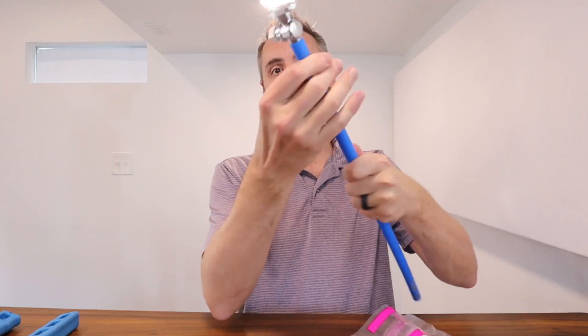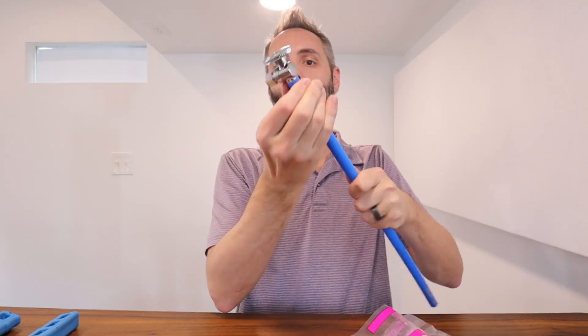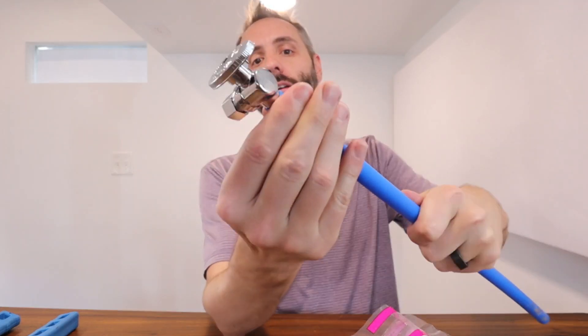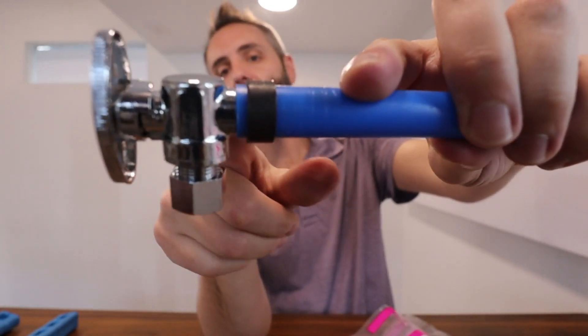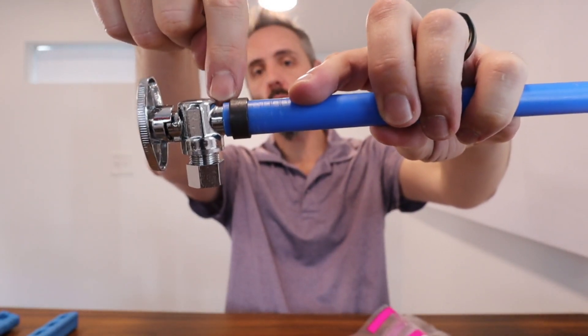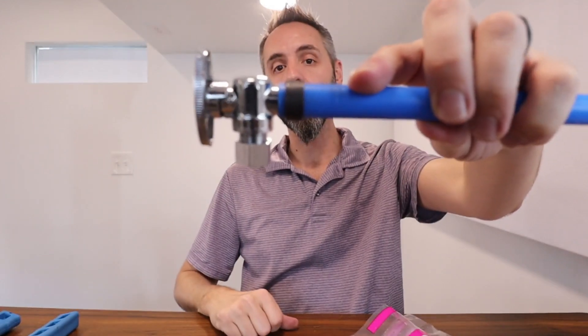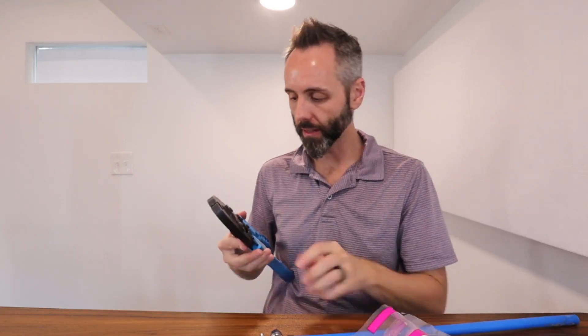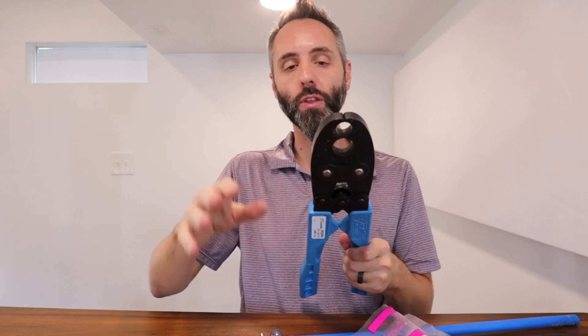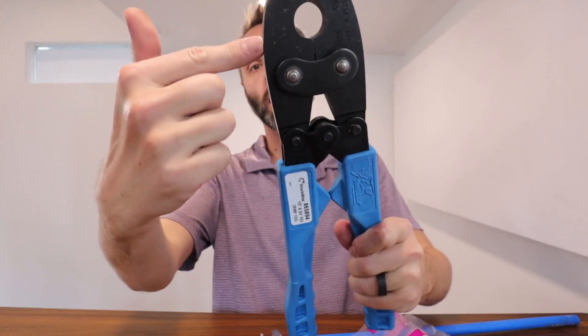Then you can bring your copper ring back up. You want to bring it to where there's just a little bit of a lip between where the valve meets the ring — you want to see a little bit of the PEX coming through there. Then, just using a simple crimping tool made by Sharkbite as well, you just open it up. Make sure you get the right tool — this one does half inch and three-quarters inch.